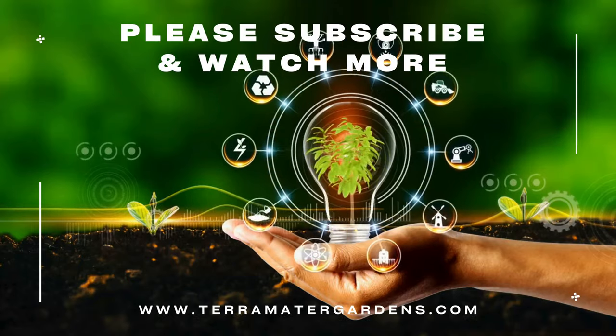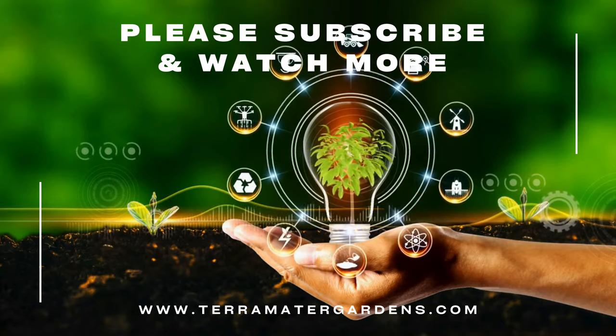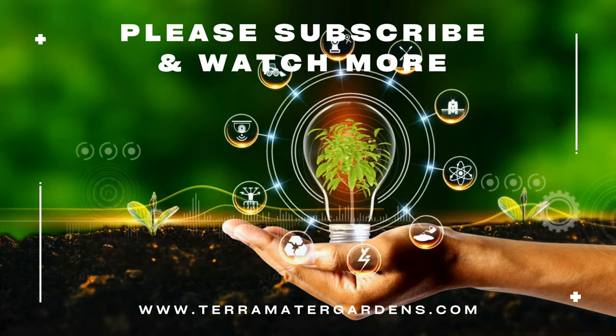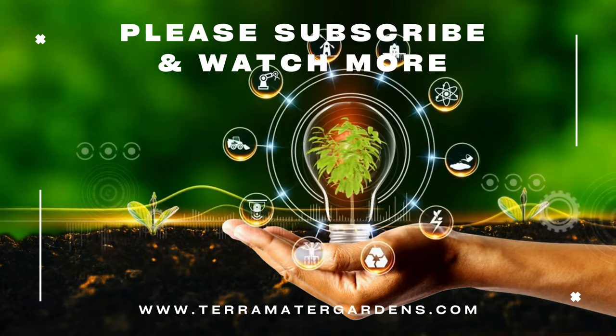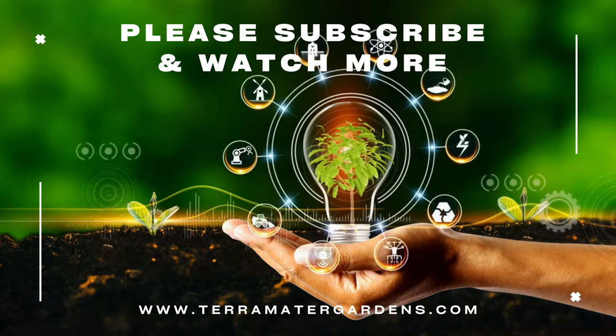Beyond their visual appeal, black brass buttons offer practical benefits. Their low-growing habit helps suppress weeds and retain moisture in the soil. They can also be used to create a natural weed barrier in pathways or around stepping stones. So if you're searching for a low-maintenance plant that thrives in the shade, offers stunning year-round texture, and creates a beautiful living mulch, look no further than black brass buttons.